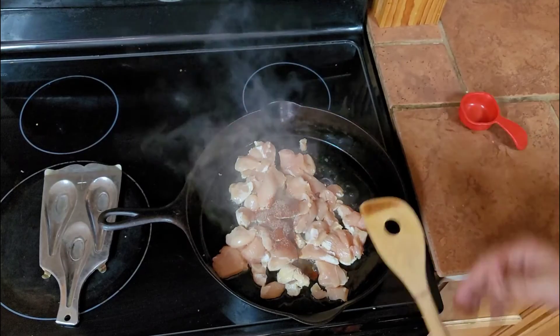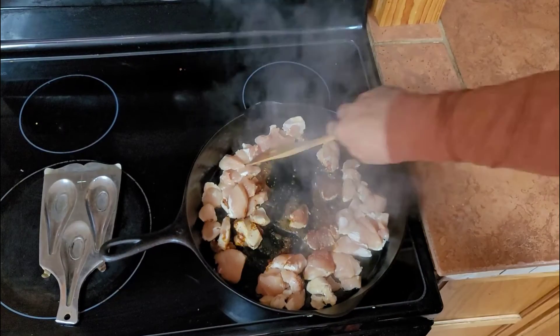One teaspoon of black pepper, one teaspoon of salt, one teaspoon of smoked paprika.